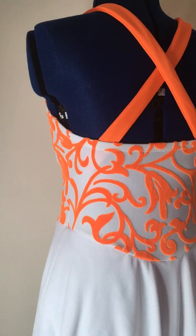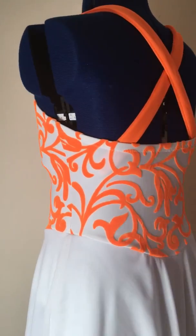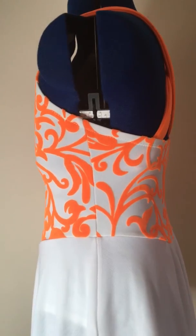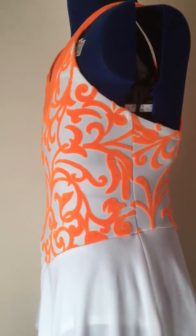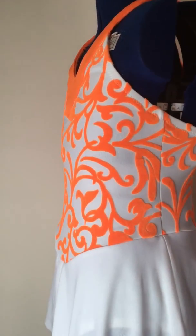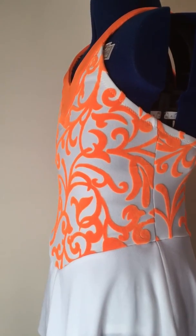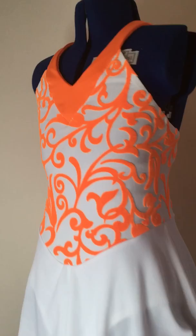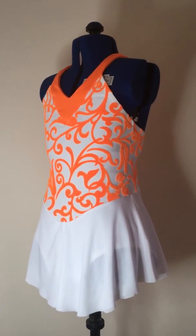The straps cross over, and if I had a real girl I'd be able to put it on her and adjust the straps to the correct fit, then cut the excess off. So I'm just leaving it there so you can see what it's like.